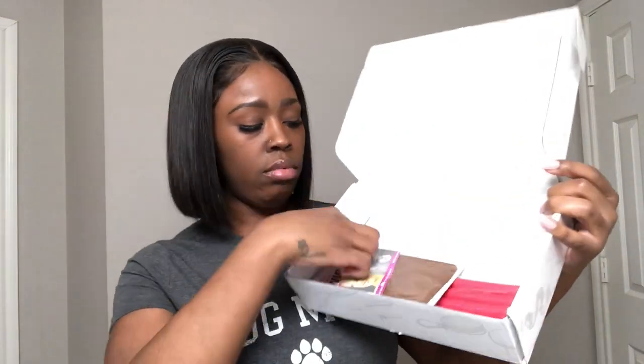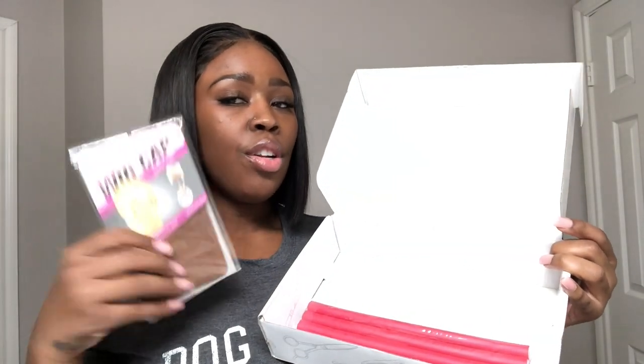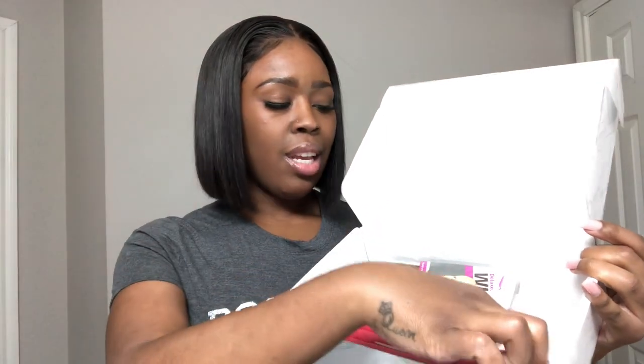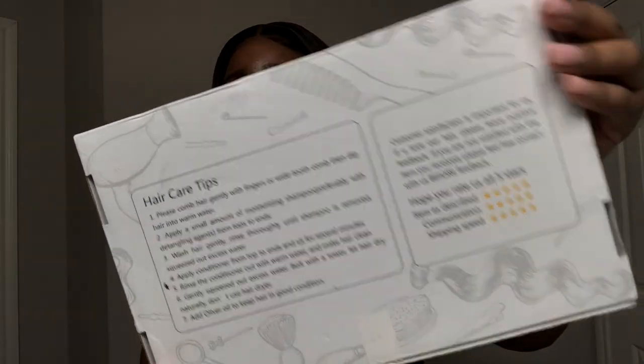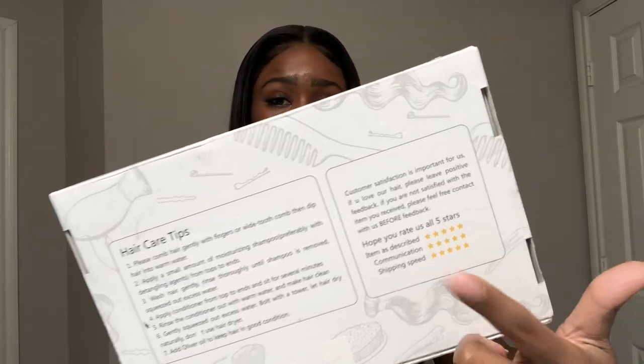This is the box that it comes in. It comes with the wig in a clear bag in this box. It also comes with a wig cap — I think they let you pick what color you want. It comes with some flexi rods, which I won't need for this because it's straight. It came with a card with care instructions and some tips. A lot of people have issues with shipping when it comes to AliExpress and say that their packages take forever to come. But this didn't take forever — I got it in three days.